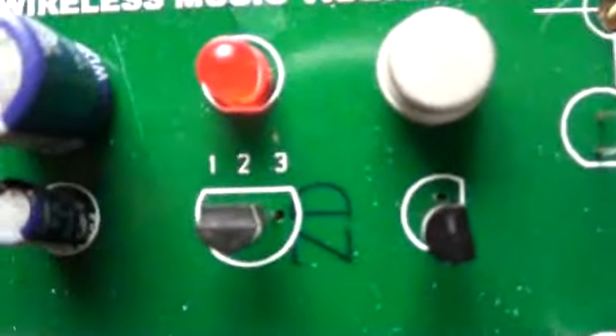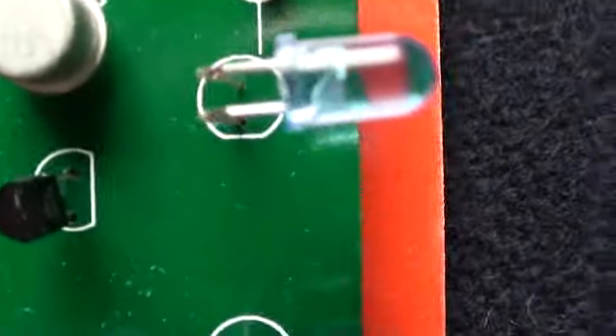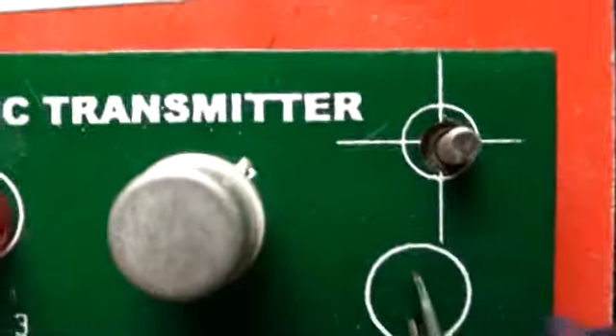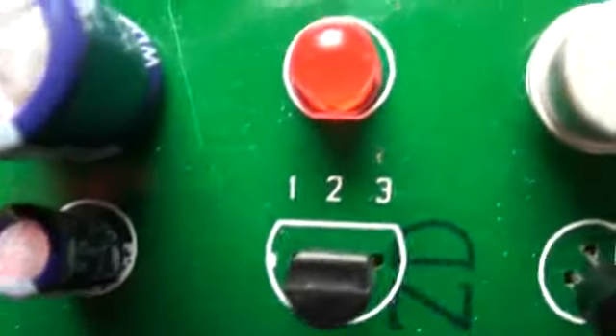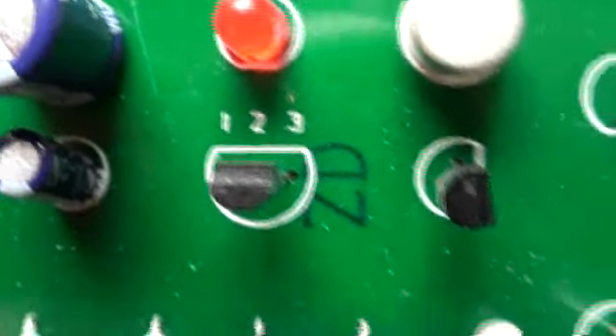The IC you are seeing is the UM66 IC. This is a Transistor BC547. SK100 is a PNP Transistor, and BC547 is an NPN Transistor. This is a Music Melody Generator IC — it looks like a transistor, but it's an IC.